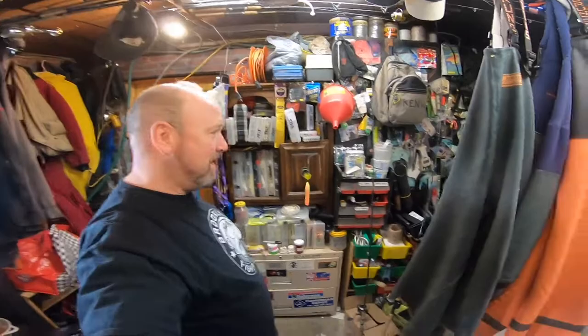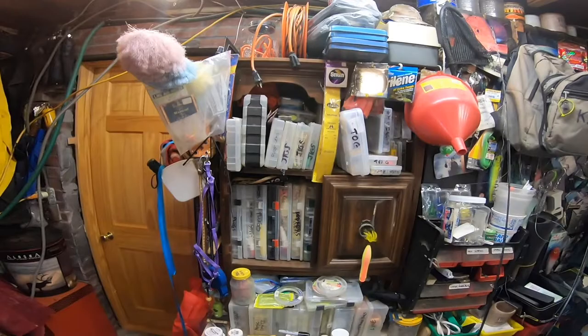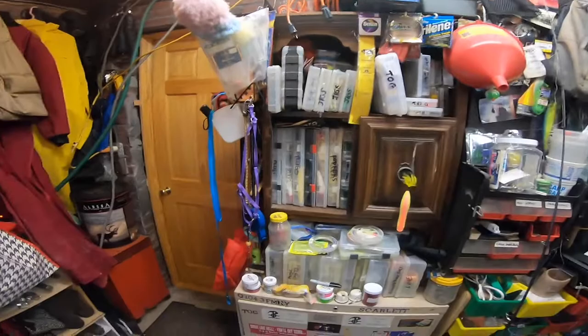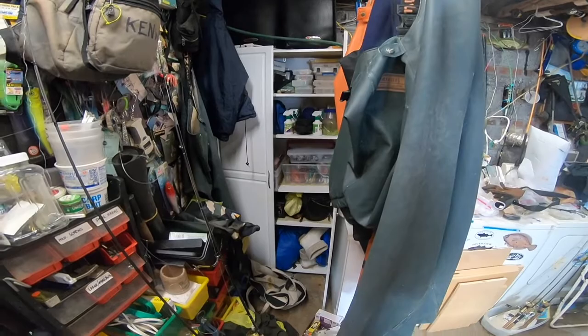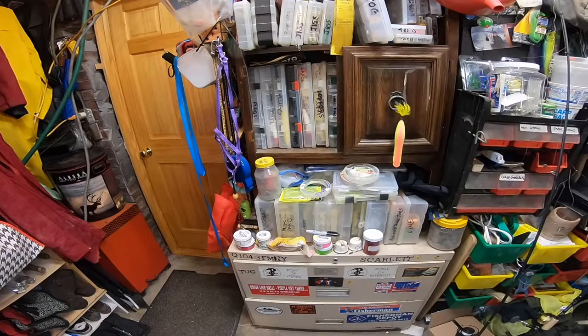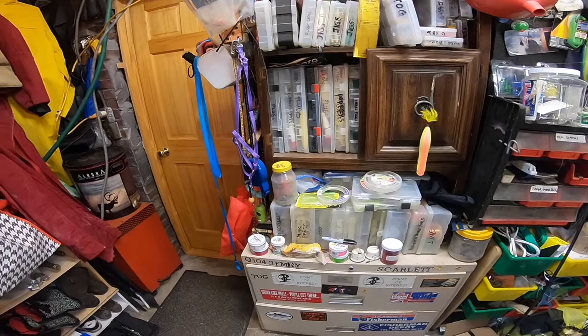Hey, what's going on y'all, this is Ken and I'm in my garage. What you see here in front of you is my main tackle storage area — for all intents and purposes, it's my tackle box. I have another one over there, a tackle closet. I'm not going to show you my whole garage right now because it's a pretty big mess, but I'm going to do two segments.